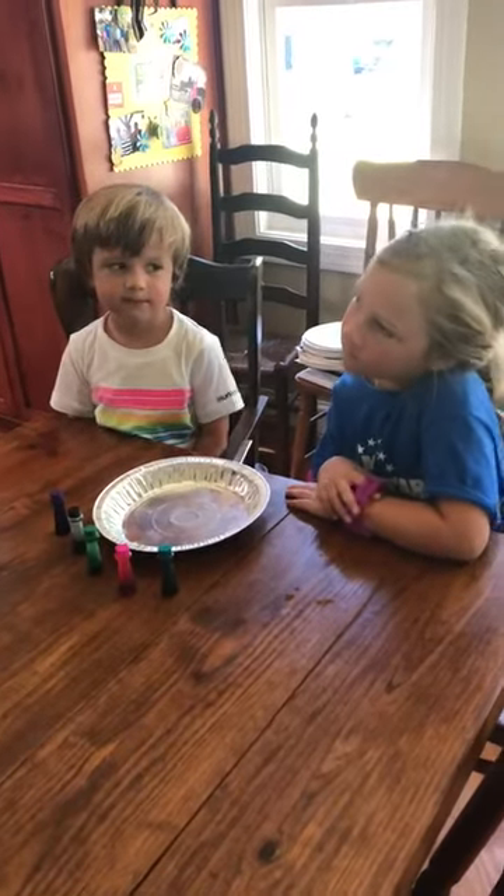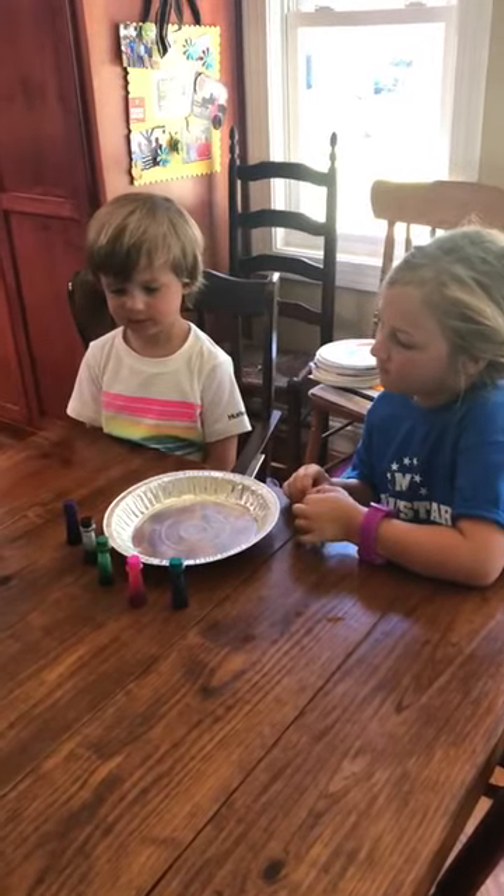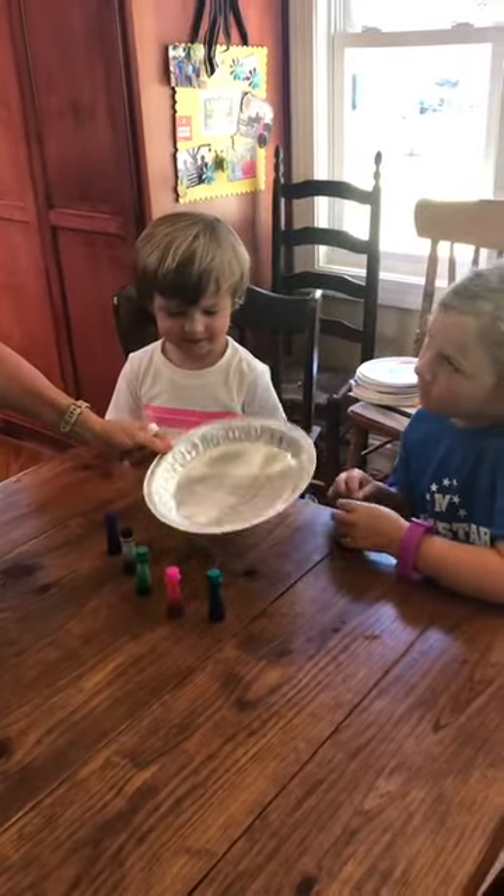We're going to do an experiment — we're going to see what happens when we mix up milk. We need milk, we need food coloring, and we need Dawn dish soap. Then something to put it in — it could be a paper plate or a tin pie pan.